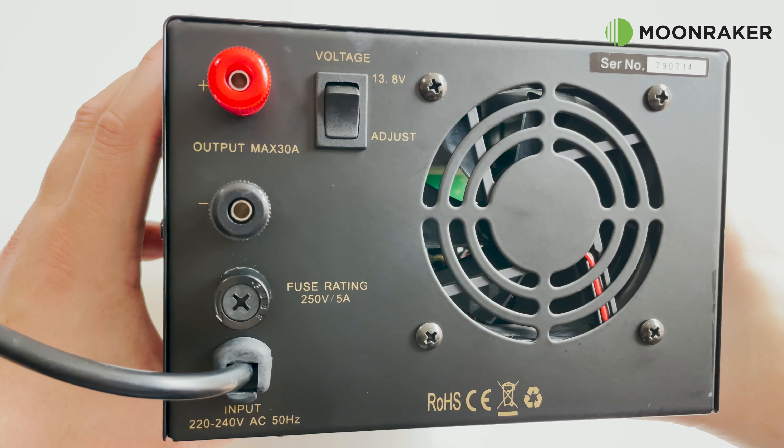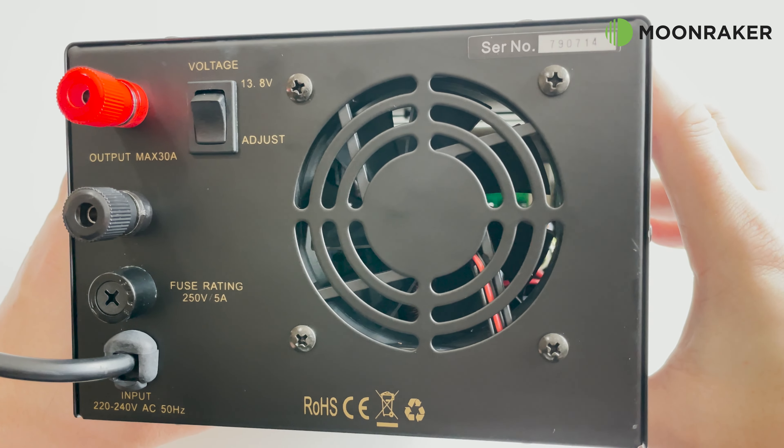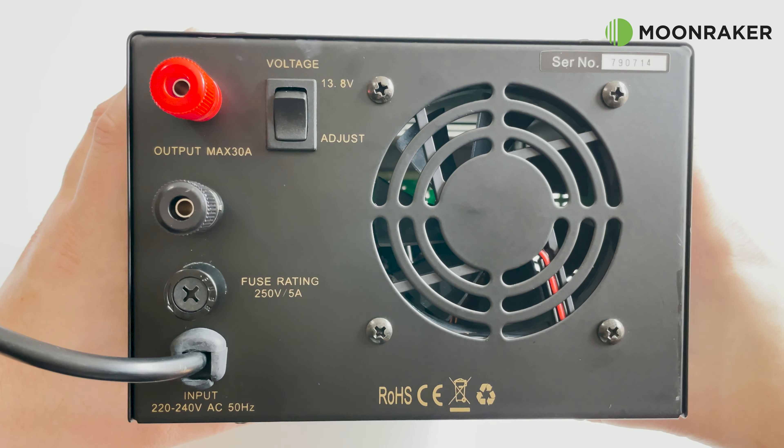The Shaman SM30 version 2 features short circuit protection and automatic current limiting over 30 amps.